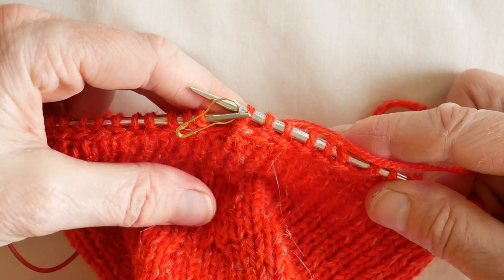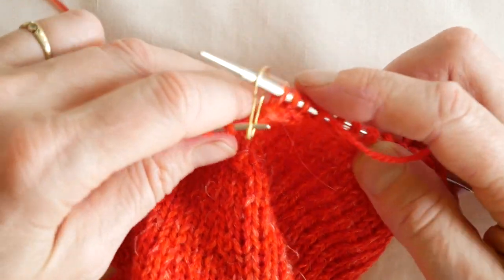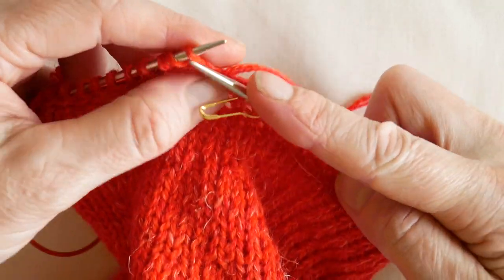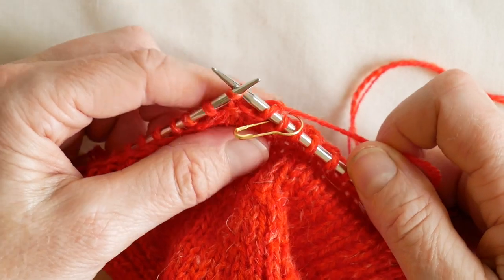For round two, keep the marker in the same place, slip it to the right hand needle, and then just knit the entire round.